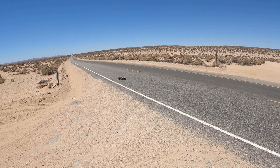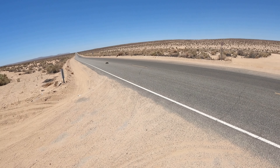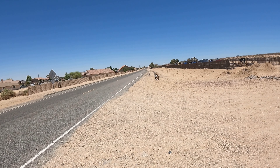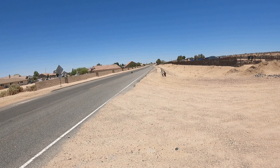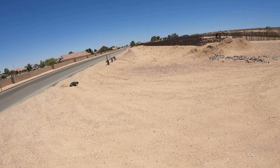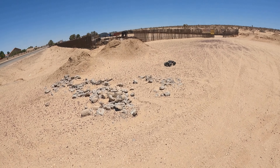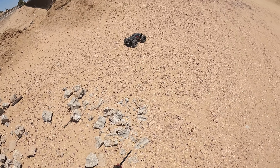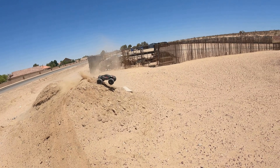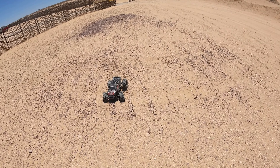It always has a lot of gear noise. These rocks are where I wrecked my Losi LMT. Gotta love this Reefs Raw 500.